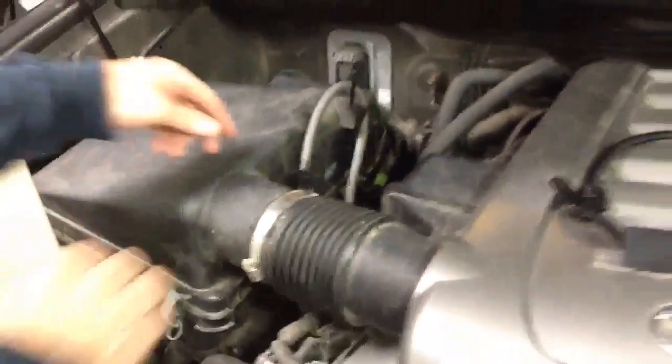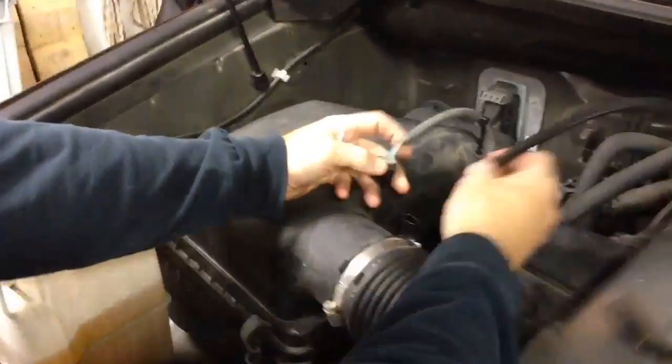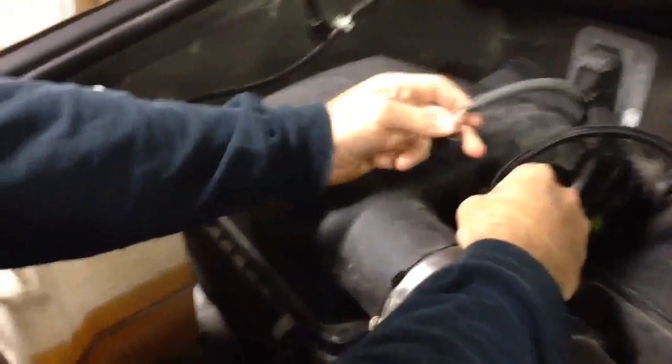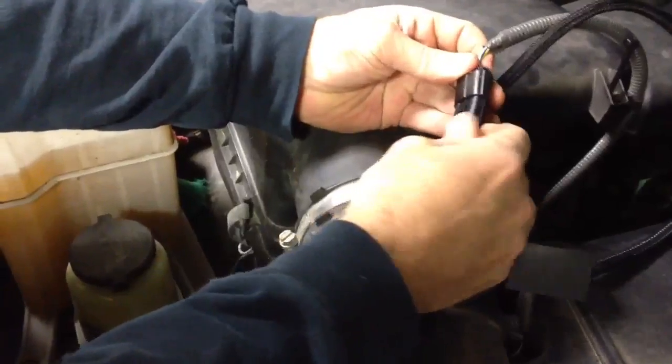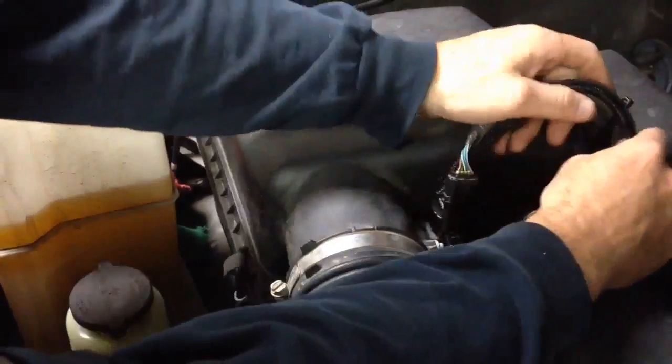This is a matter of unplugging here, putting the longer end, going ahead and plugging that in. I'm going to take this and plug it in here.